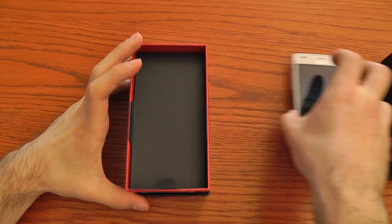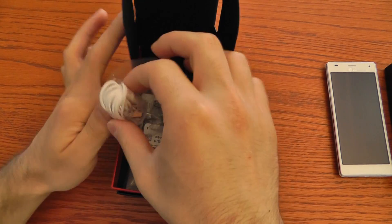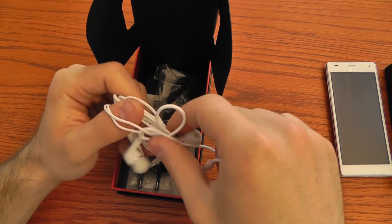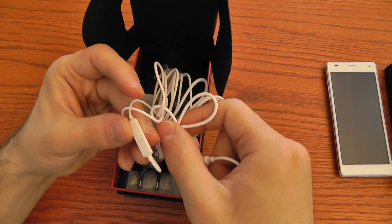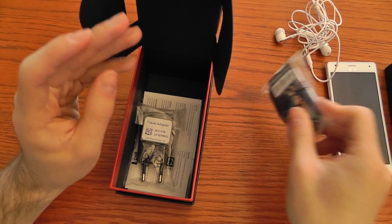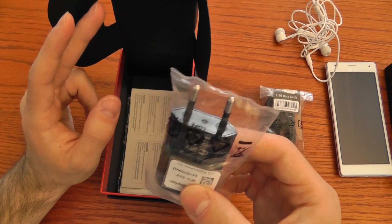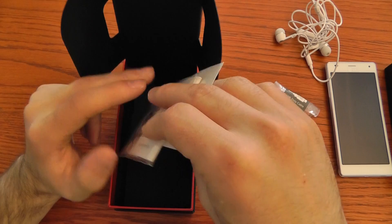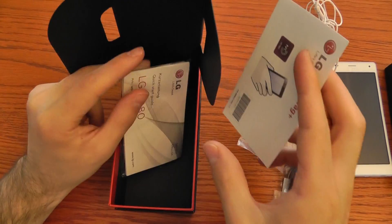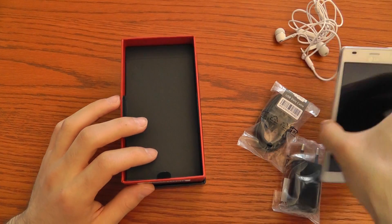Let's try to open the box to see what comes with the package. We have the headset with the 3.5 millimeter jack and the answer call button. Then we have the micro USB port which also enables you to charge the battery, and here is the European adapter of the charger.